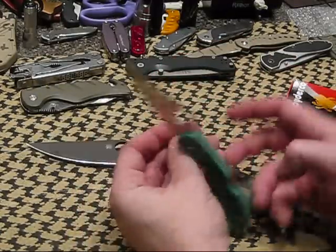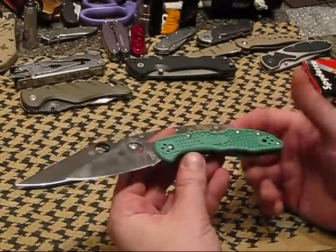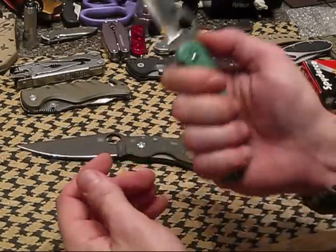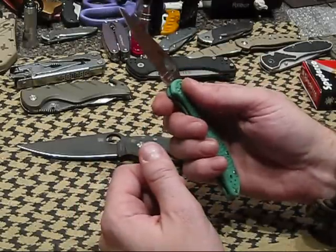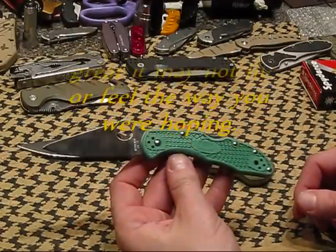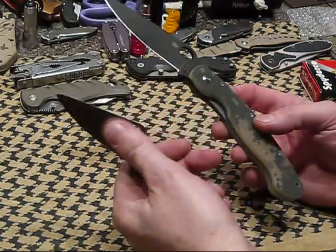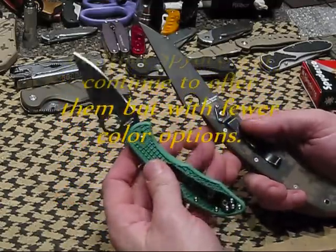I just wanted to cover that. There's a million and one reviews on these things, and when I got this I understood why everybody puts out a Delica, Endura, or Military review, even though there's a million out there — because they're just impressive to hold in your hand. This Delica just fits. Don't forget that these colors and this full flat grind were something they were temporarily releasing. I'm not sure whether Spyderco has officially released that these are going to be part of their line or whether they might go back to the Sabre grind. So if you like them, don't forget there's a possibility they're going to start going away.